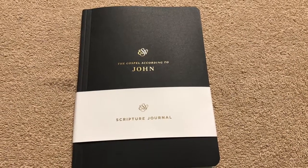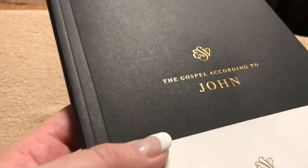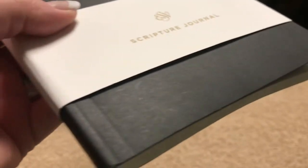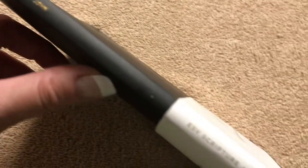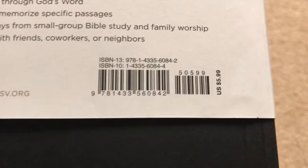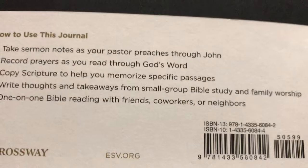Hi everybody. Today I'm going to do a review of the Gospel According to John. This is part of the new ESV Scripture Journal. This one is just an individual book — it is a black paperback edition. You can also get all the New Testament books individually, or in a full set that contains all of the books. I pre-ordered this one just to check it out, and I already wish I would have gotten the full set. It retails for $5.99.